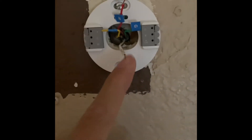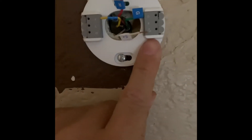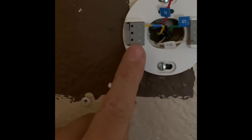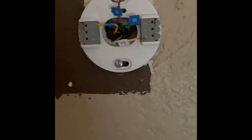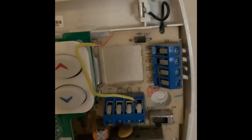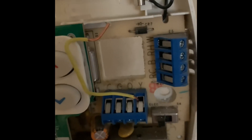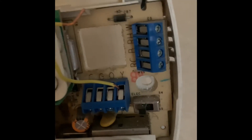Now let's do the white cable, which is OB in our case. Don't forget — this is going to be OB, not W. You might think the white cable goes to W, but it does not — it's OB for my unit. The lettering on the old thermostat is important. In my case: red was RH, white was O, green was G, and yellow was Y.